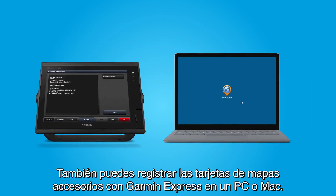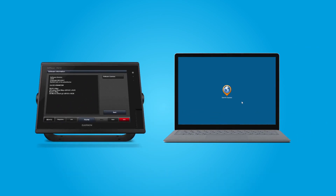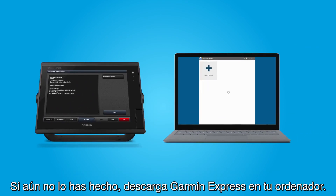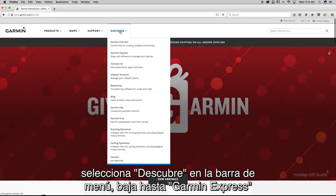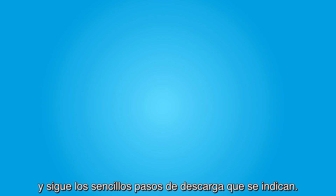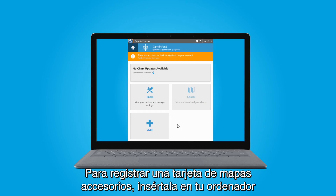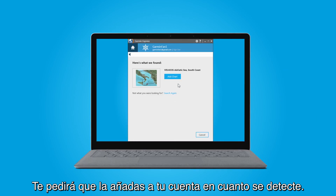You may also register your accessory map cards using Garmin Express on a PC or Mac. If you haven't already, be sure to download Garmin Express to your computer. This is easily done by visiting Garmin.com — select Discover in the menu bar, then scroll down and select Garmin Express and follow the simple download steps for your computer. To register your accessory map card, insert it into your computer and then select the Add button. You'll be prompted to add it to your account once it's detected.